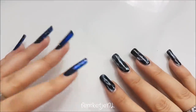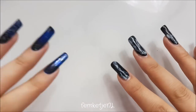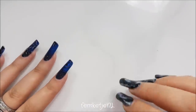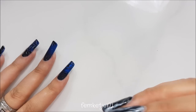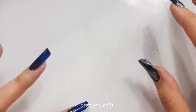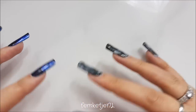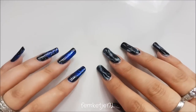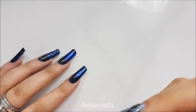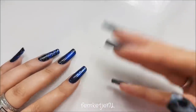Hi guys, welcome back to another video. Today I'm going to show you all the gels, carving gels, and brushes that I got at AliExpress. I really want to teach myself how to work with builder gels, carving gels, and stuff like that. I also want to try out making candy bubbles or bubble rose embellishments for your nails — just search on YouTube for bubble roses and you'll know what I mean.